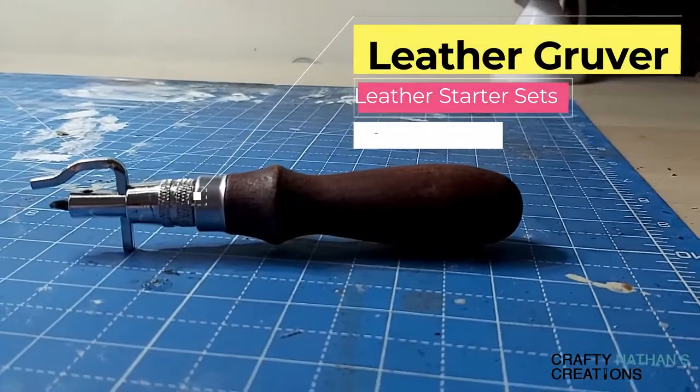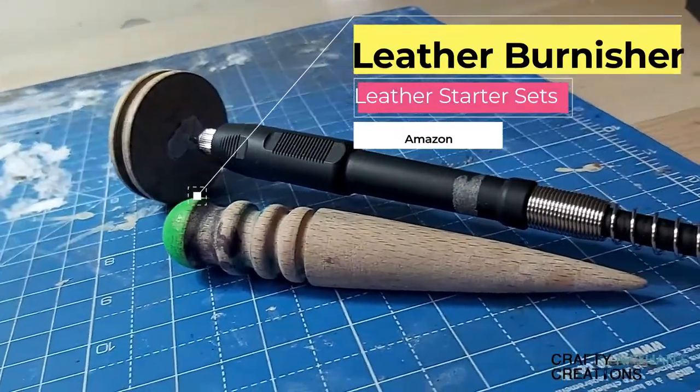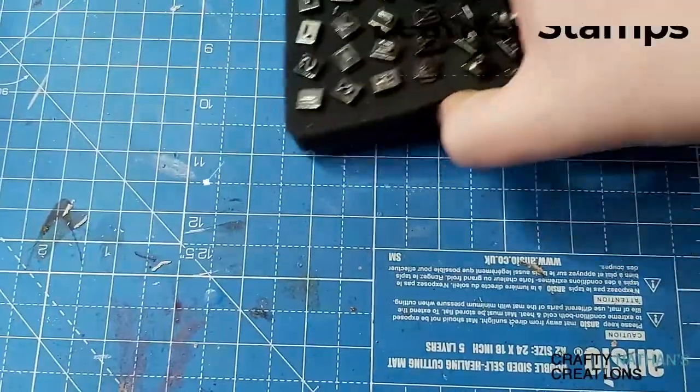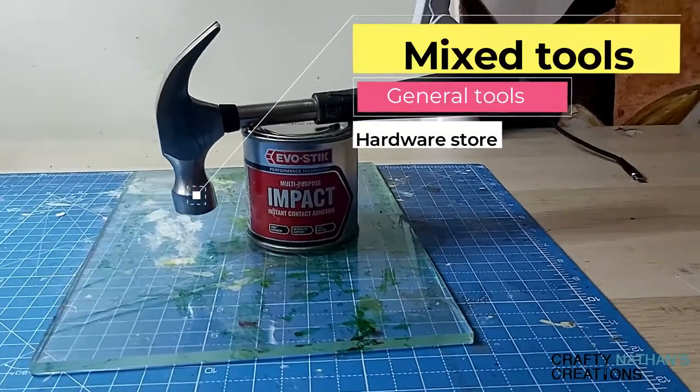Before we start we're going to need plenty of tools. Most of these tools are going to be pretty starter friendly and you can pick them up on Amazon, through leather stores, AliExpress, eBay — just about everything I've gotten I've pretty much got online. So let's go through some of the tools. First thing you're going to need is a groover to get all those fine lines, then a beveler, and next up your burnishing tools — one electric, one manual. Next up is your hole punch to punch right through the leather. Then a good selection of sharp knives, a nice set of stamps, a hammer, some contact cement, and a good hammering surface.